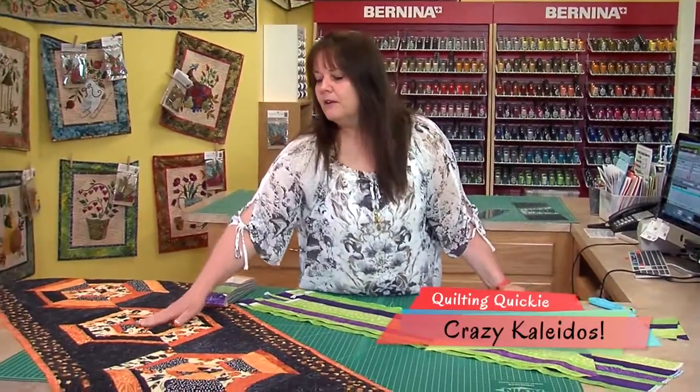Good morning and welcome to another edition of Quilting Quickies. It's going to be a crazy morning — Crazy Kaleidos is what I'm talking about. We're going to make a kind of crazy table runner here.